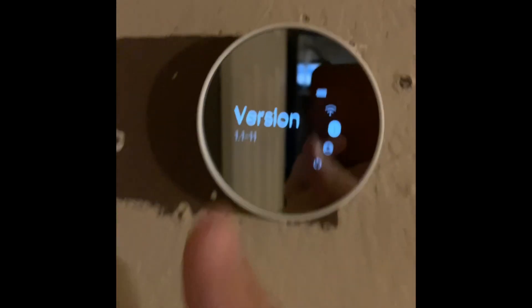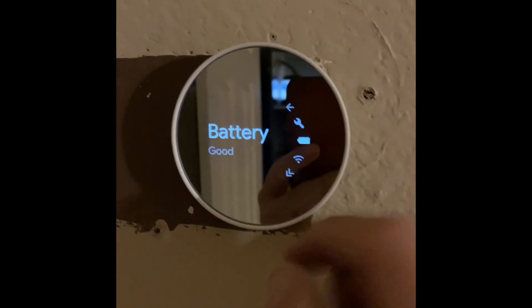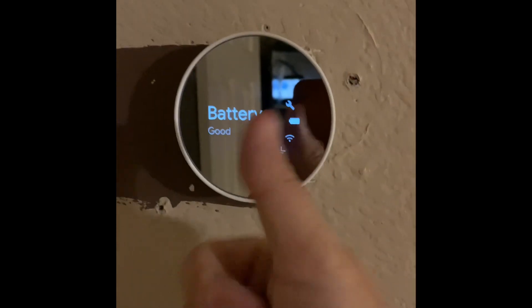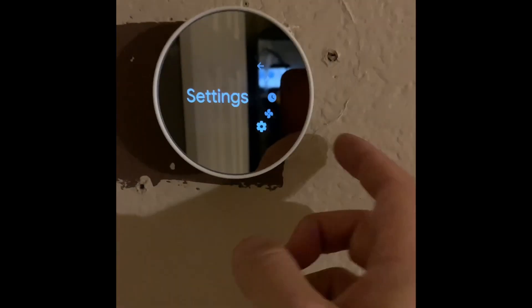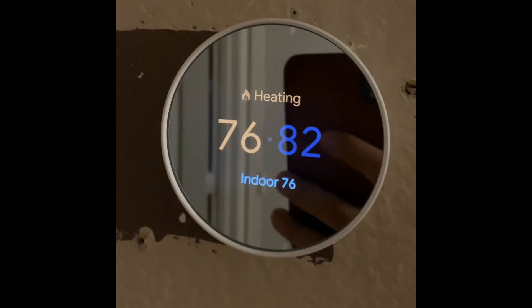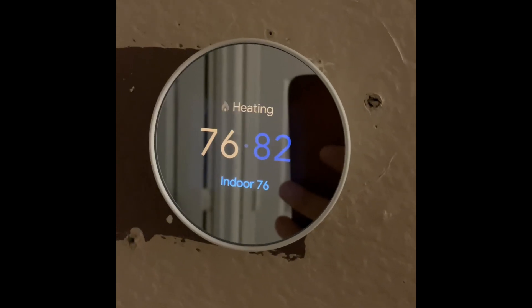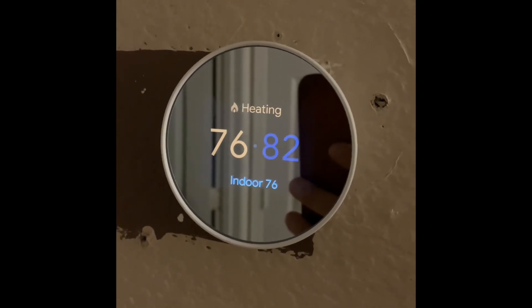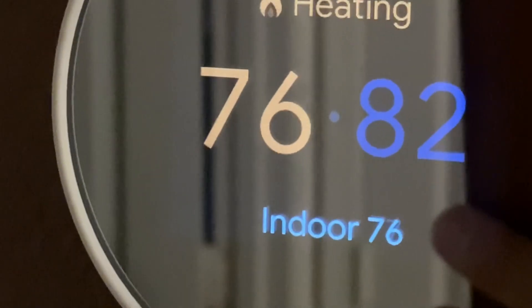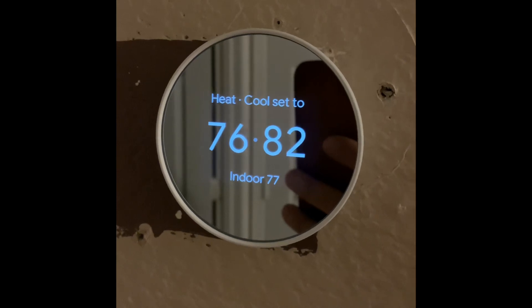Everything looks good, but I definitely have to keep an eye on it to see if the offline mode comes back. If it does, there is one more thing to try: assigning a static IP in my router, so that whenever it disconnects it always connects back to that static IP instead of having a dynamic IP conflict. I'll explain that in my next video.